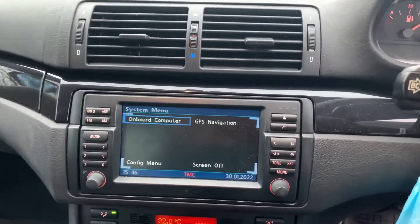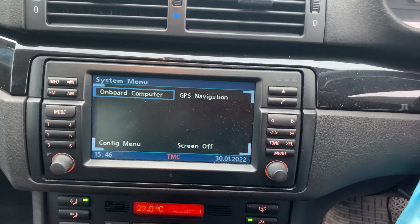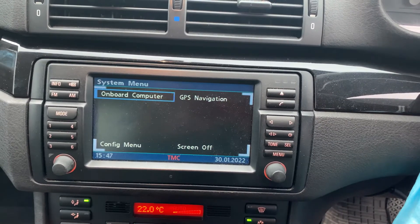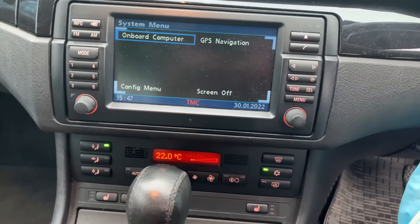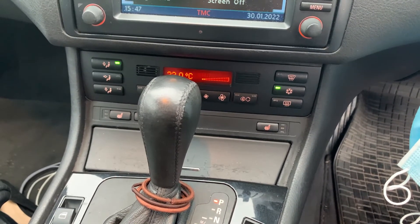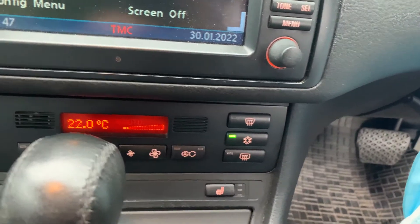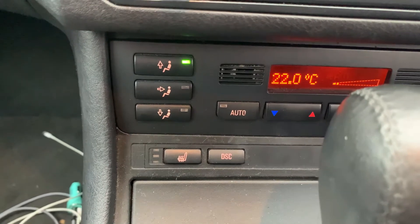Our particular example has the GPS sat nav, but it is so dated you really wouldn't want to use it. Instead we just use a Garmin or TomTom. One feature our car does have that I'd recommend on any E46 is heated seats — they're amazing. Three-stage heaters on a cold winter's day make a massive improvement.